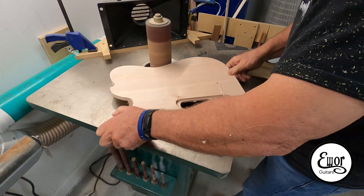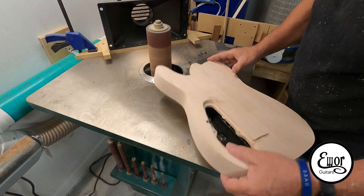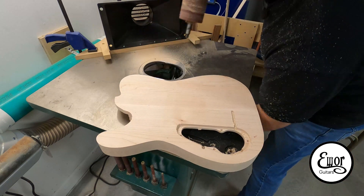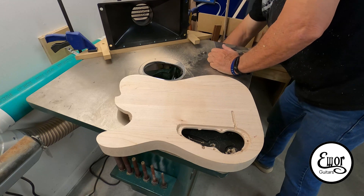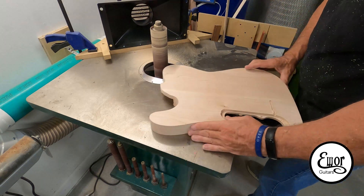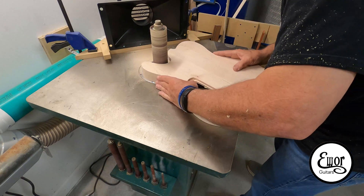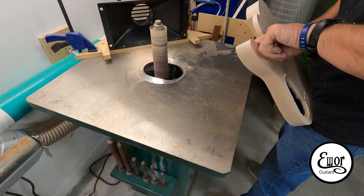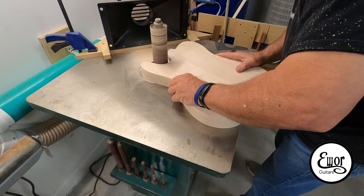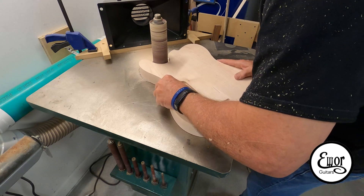To finish up this stage of the body, I'm going to go ahead and run it around my spindle sander just to clean off all the tooling marks, which is normal — I do that same process when I'm using my router and a template. I'm going to pick the right size spindle to get into the different areas of the body. Actually that up-cut spiral bit did a beautiful job — it left me very little to take off, so I just zipped around it and it cleaned up really nicely.